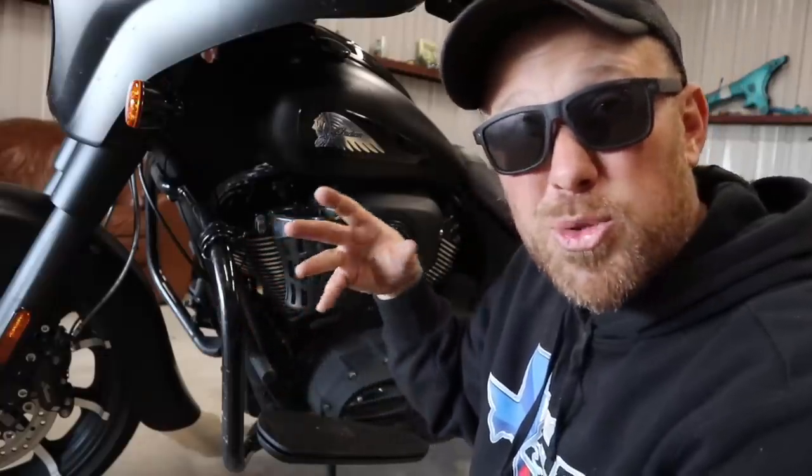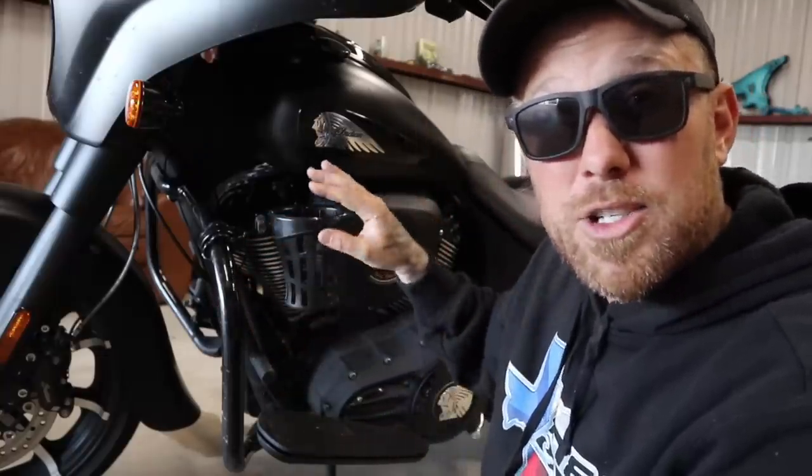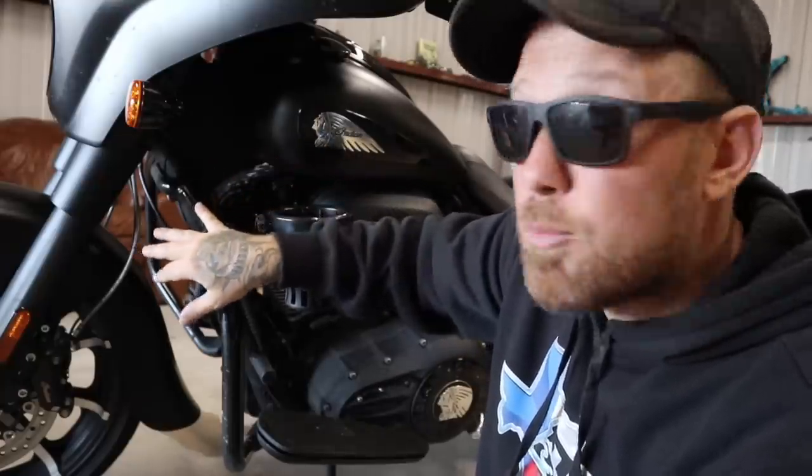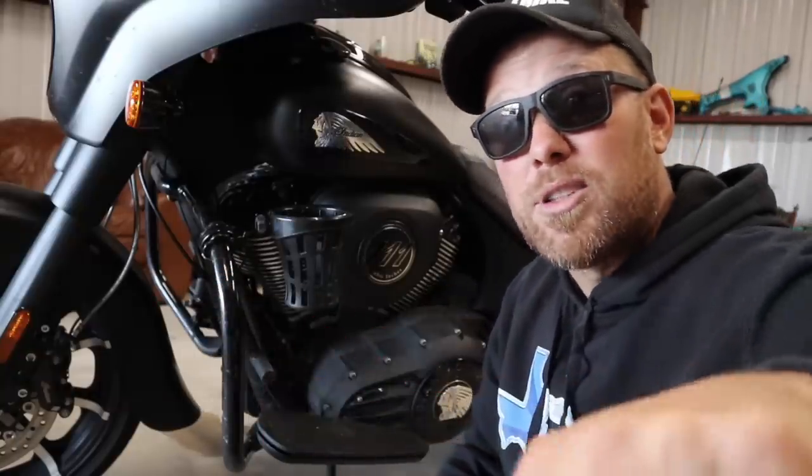Another nice thing about this mount is they also have GoPro and other devices you can hook up to it. If I took this cup off I could snap on a camera, turn it around, and get some really unique shots going down the road. I've used their mounts for that several times — they truly are just a versatile option worth looking into.